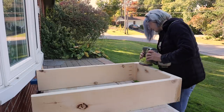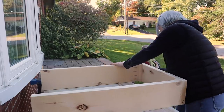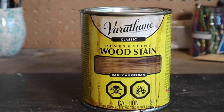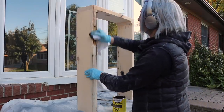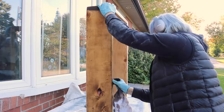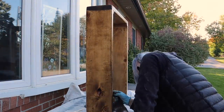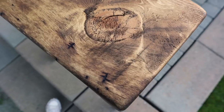All that was left was to stain and add a top coat. For this piece I went with Varathane's Early American, which is a nice brown with a little bit of a red undertone — just beautiful. I really got lucky with this board because it had such great natural detail that made the piece feel so much more rustic and original. I did two coats of stain using a cotton rag and left it to dry.